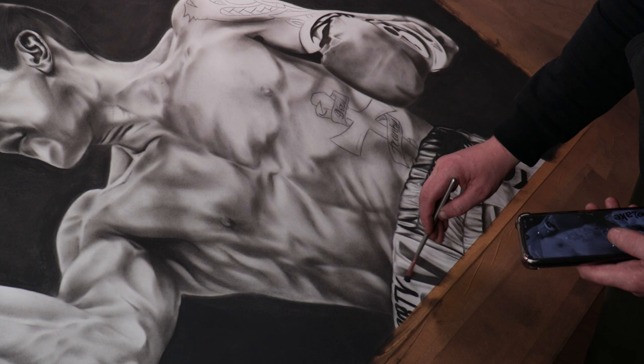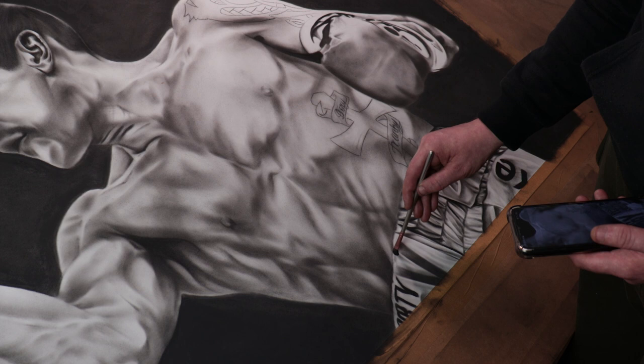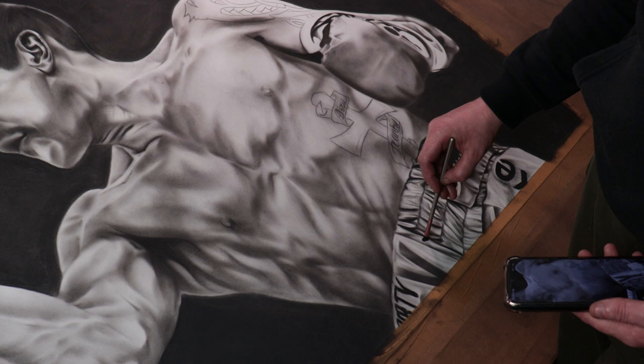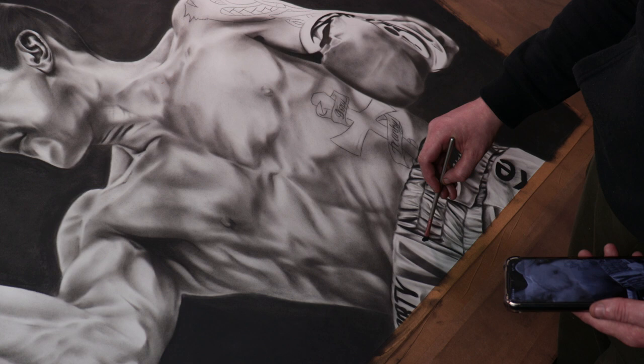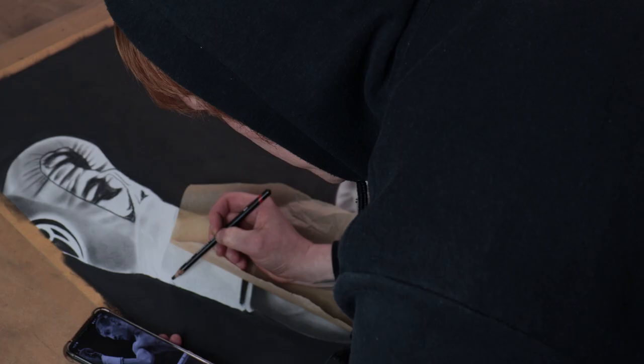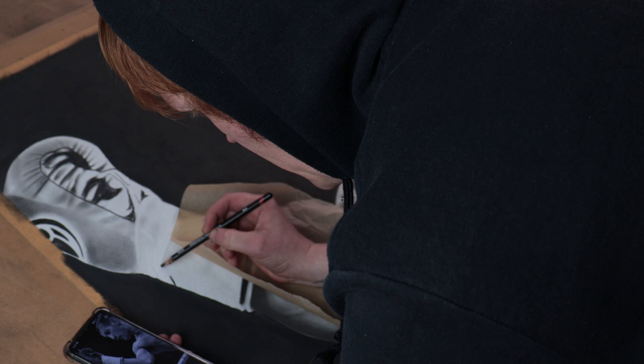The area I'm working on here — the boxing shorts — actually took me a few hours because there was a lot of detail put into it. You might not necessarily pick it up on camera, but when you inspect the actual canvas in person you'll notice all the little details and cracks. Overall the drawing is really coming together now — everything is covered, and each time I come back I just keep refining those tones until I'm happy with them.